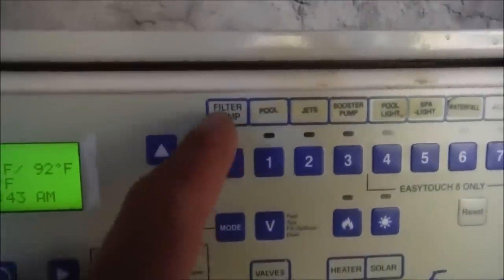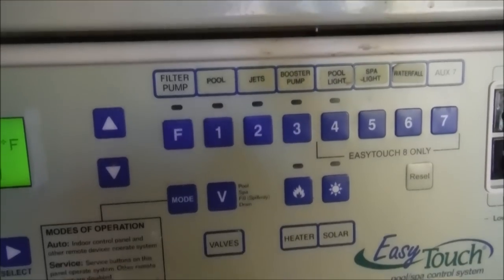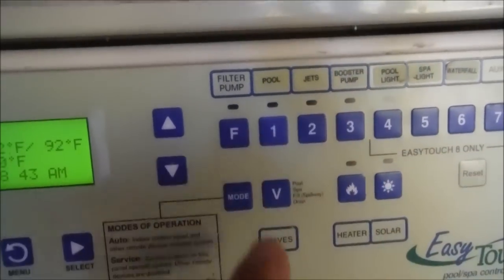The buttons are well marked here on the EZ Touch. You have your filter pump, your jets, booster pump, pool lights, spa light, and waterfall. You can access any of these out here on the outside panel.